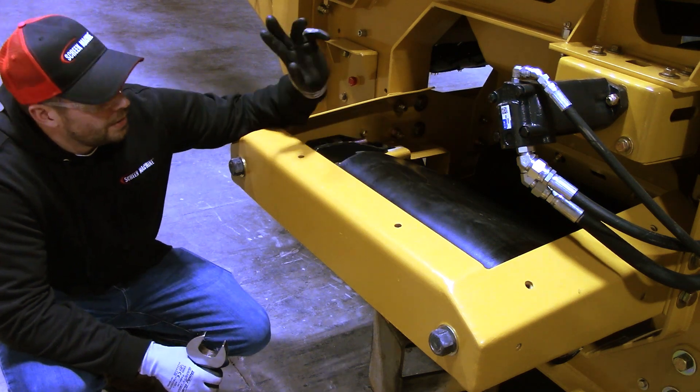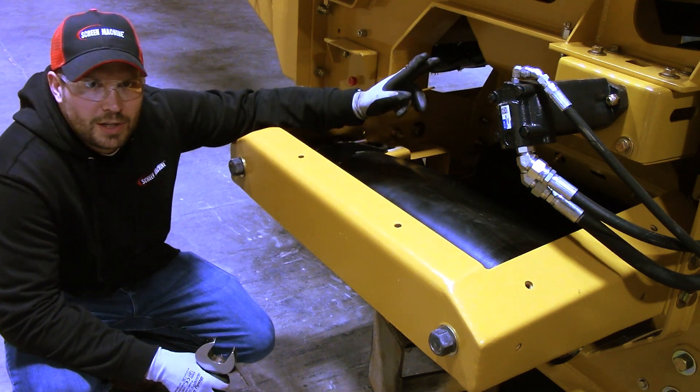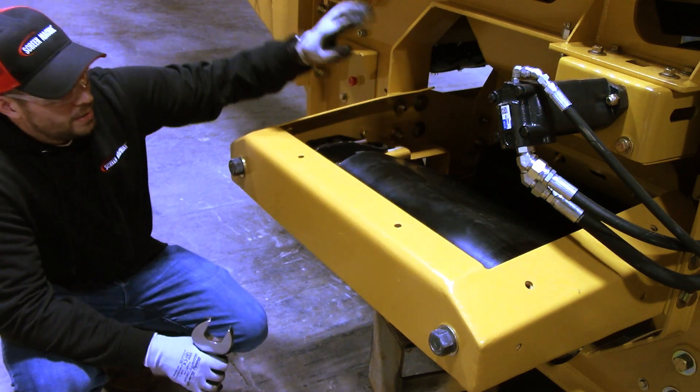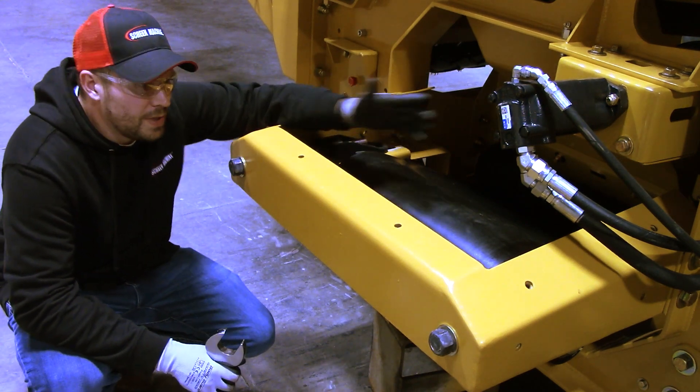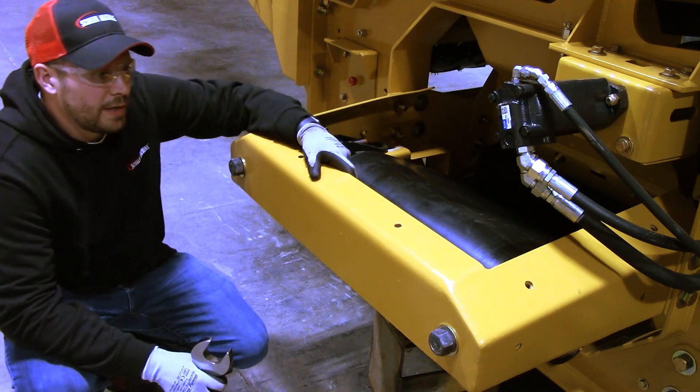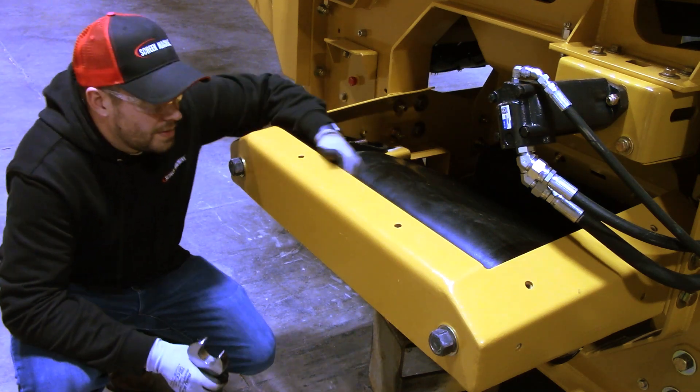So this is the fines belt — we're at the tail pulley here. This goes out the opposite side of the machine. Your material comes on the unders belt and then comes onto this fines belt and ejects on the other side. So we're going to go over: how do you tension this belt? What are these bolts back here for? What's a take-up system? What does it mean? All that fun stuff.